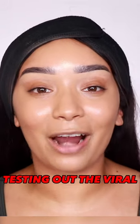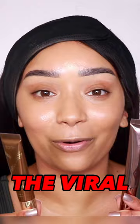Today I'm going to be testing out the viral Charlotte Tilbury Contour Wand and comparing it to the viral Tarte Sculpt Tape Concealer. Let's go.